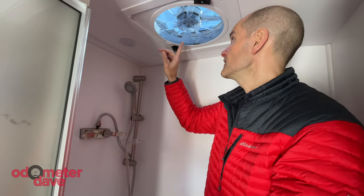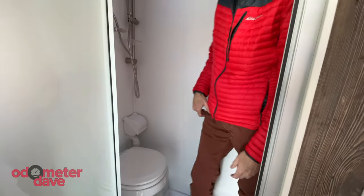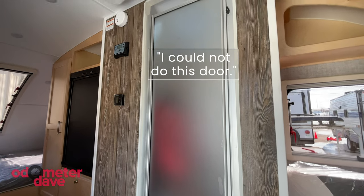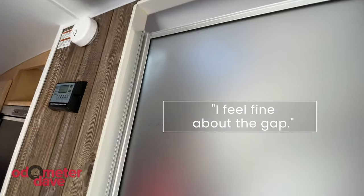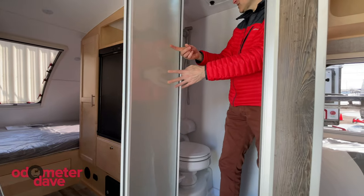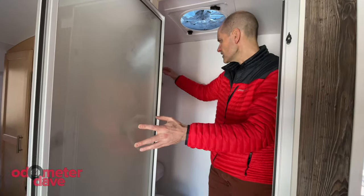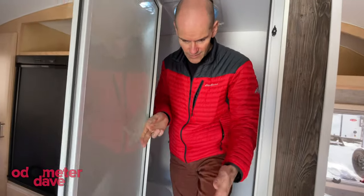This is the only ceiling fan in the unit, which is why there's an air gap over the door. The gap is fine because the fan is always going to be on. The one nice thing about the clear frosted glass door is that it brings in a lot of light, because there's no window in here. You could do contact paper or waterproof wallpaper on the outside to add privacy — there are solutions. I think you could stand up and shower in here.